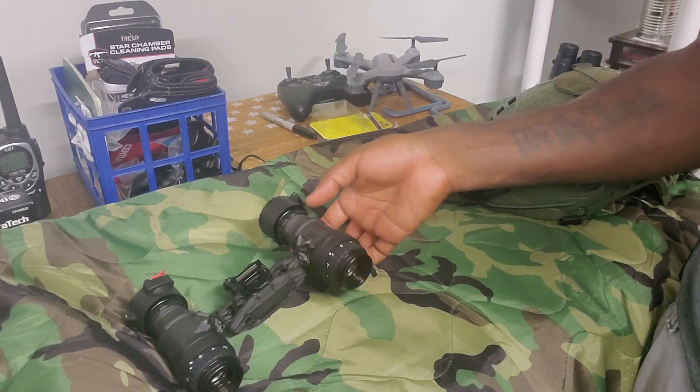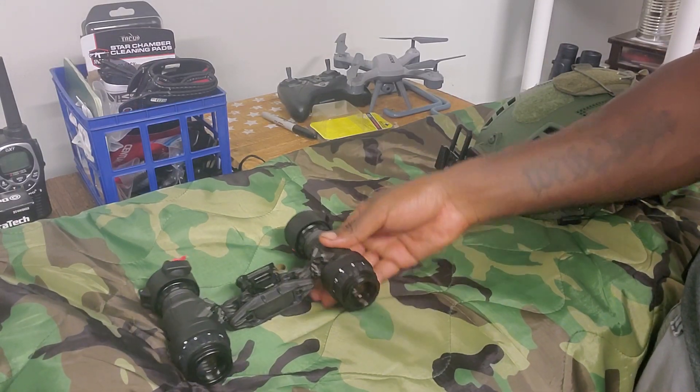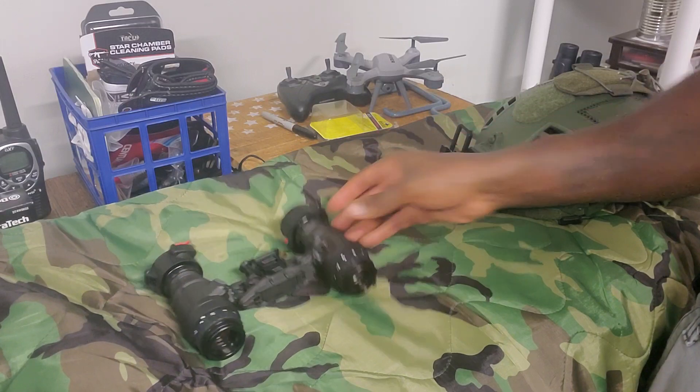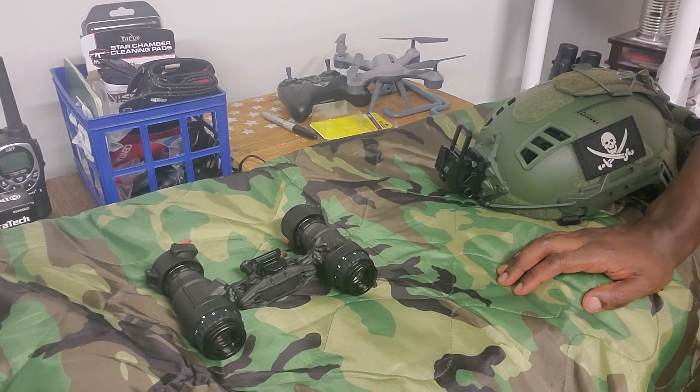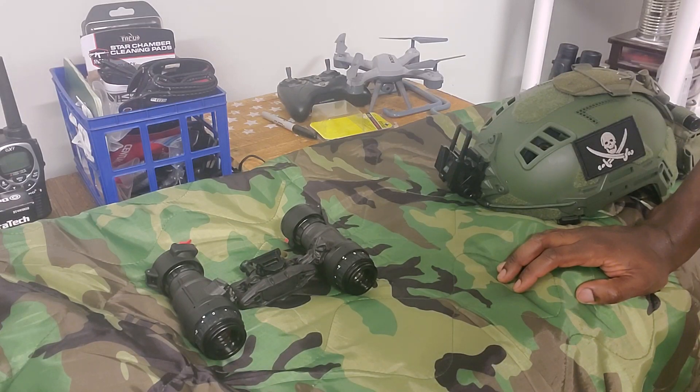This setup is on the higher end being unfilmed tubes by L3 Harris with white phosphor. I haven't used a whole lot of different gear or used it for any professional job, but I've been out in the woods and driven with them. I definitely prefer white phosphor over green — that much is clear to me. I also learned quickly that I prefer a binocular system over a monocular, though everyone's mileage may vary on that.